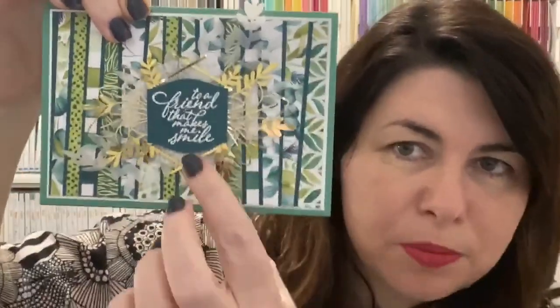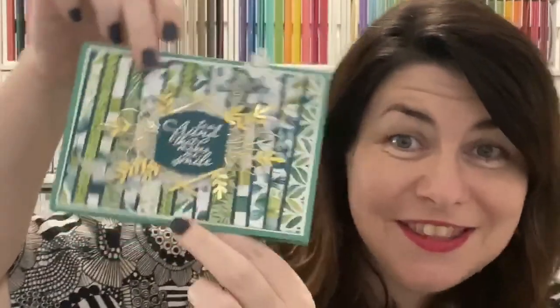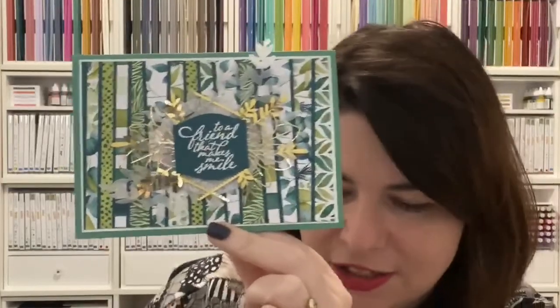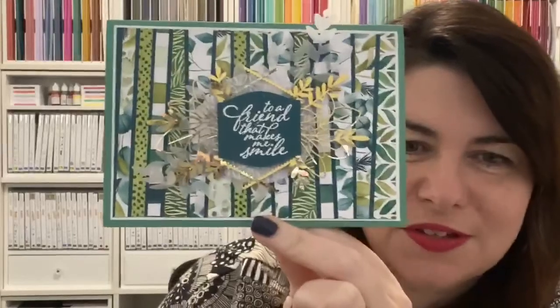I've embossed it in white and that's the Pretty Peacock there. The card base is the new Jade — I love that color. The new ink colors are spot on. I'm really, really excited about them. And then with the Pretty Peacock and all of these beautiful bluey-green colors, it's just an absolutely stunning suite. We are very, very excited by this suite.